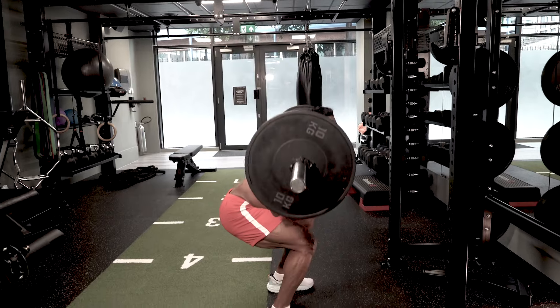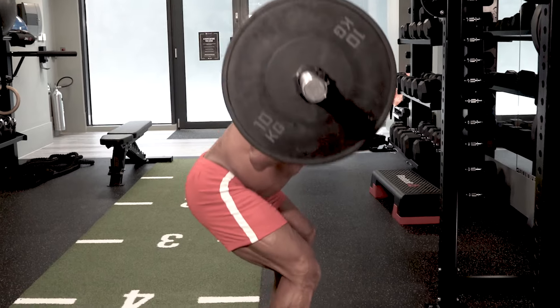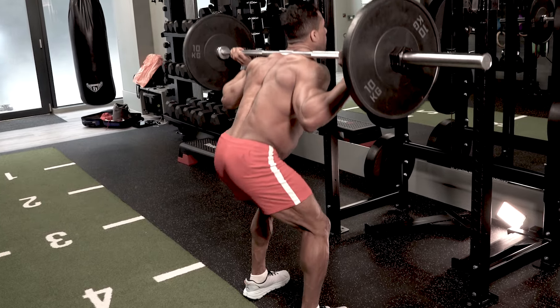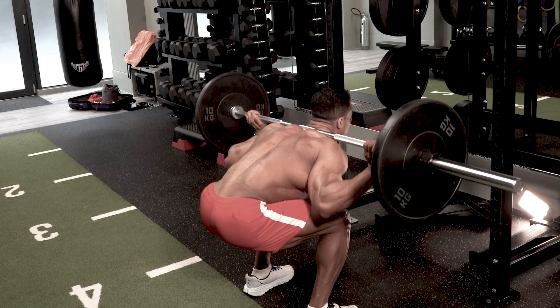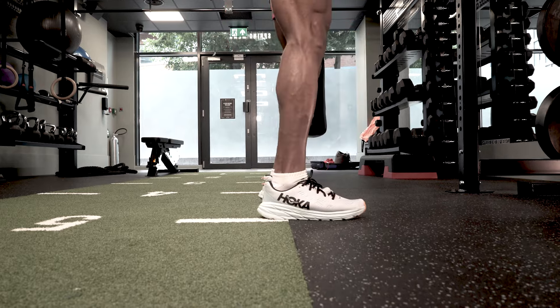But can you spot the mistake here? The weight is coming too far forward, setting the trainer off balance. Coming forward like this can hurt your lower back and lead to falling forward. Lifting the heels like this can also make you fall forward.